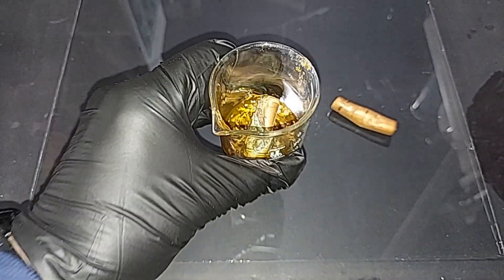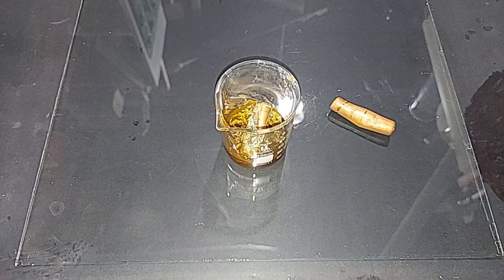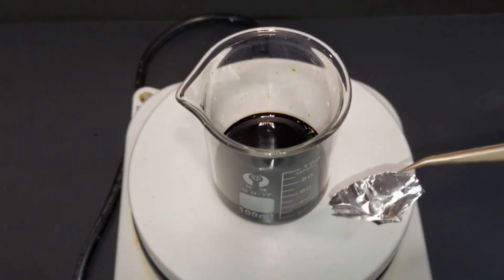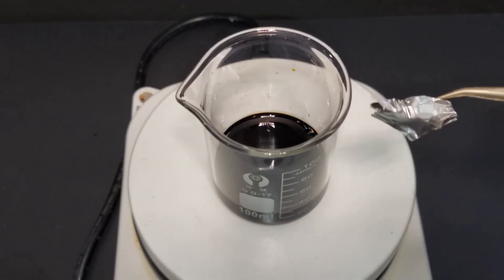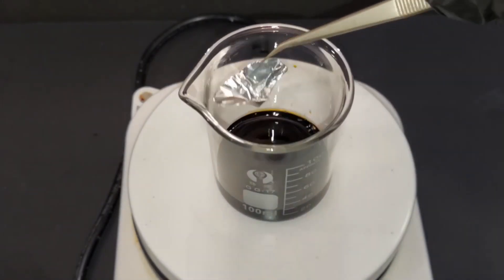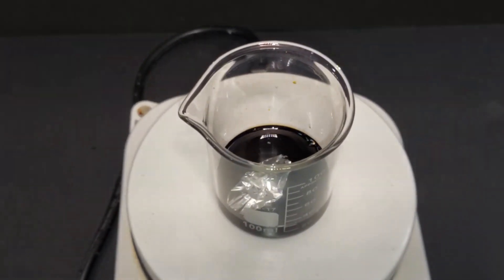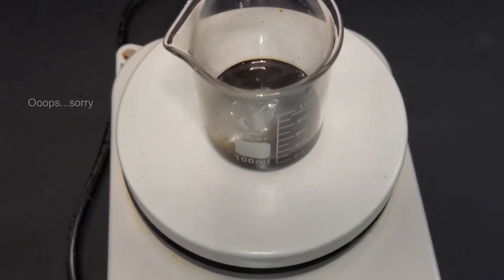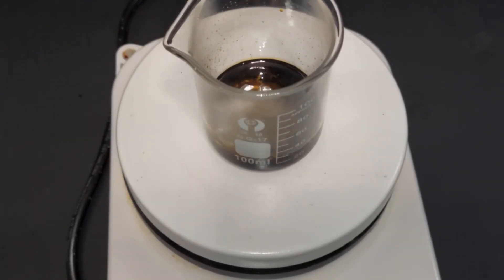Now with 30 milliliters of fresh ferric chloride from the original set-aside batch, I've made a small aluminum foil boat and I'm dropping it into the ferric chloride. The aluminum reacts vigorously — it dissolves rapidly. As we saw: don't build your boats out of aluminum in an ocean of ferric chloride.